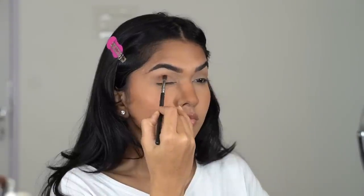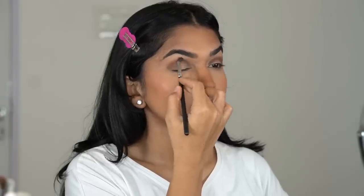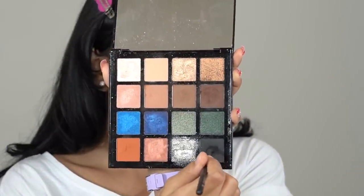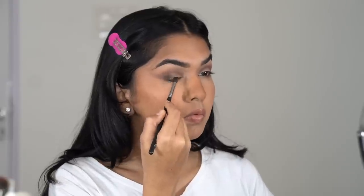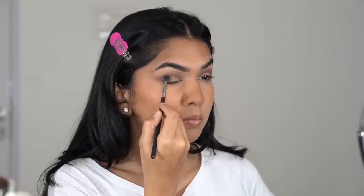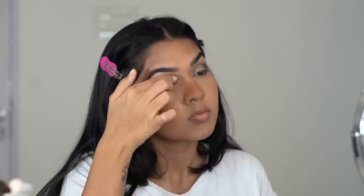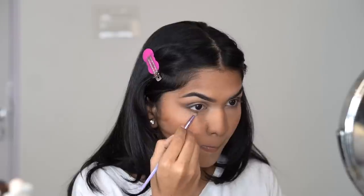Going in with a dark brown to define the crease and add dimension using a small brush, blending it out. Then back with the light transition shade to blend out the dark brown so there are no harsh edges. Then adding black to build even more intensity and depth — be very careful with black because a little goes a long way. Don't take too much or you'll look like a panda! Add little by little, keep building, and blend. Then adding concealer on the lid where I want to apply the gold shimmer shades.